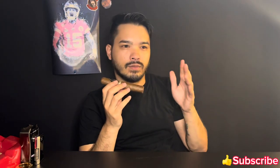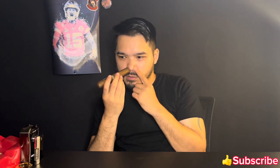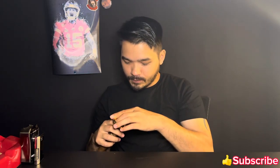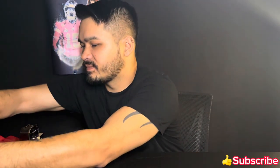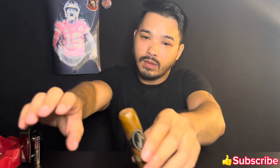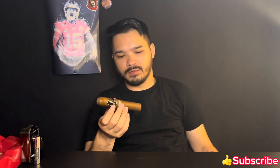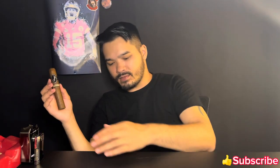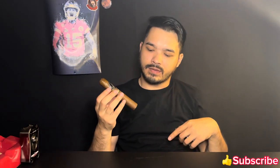On the wrapper I'm getting kind of sweet, musty, and woody notes. On the foot there's sweet cedar. Let's cut it and light it. Nice clean cut. Getting creamy wood on the cold draw. It's a good draw. He's way more knowledgeable with cigars than me and he's a Davidoff smoker as well.